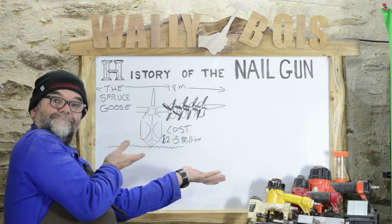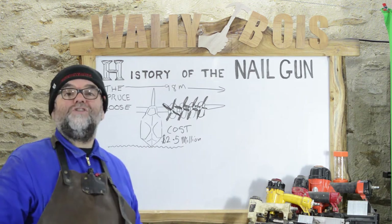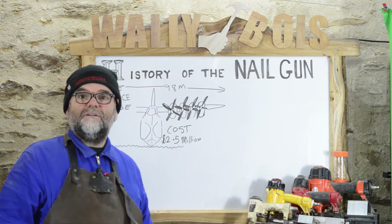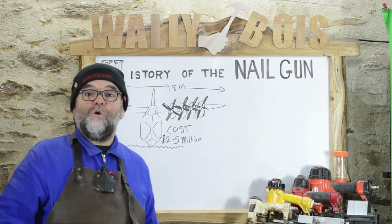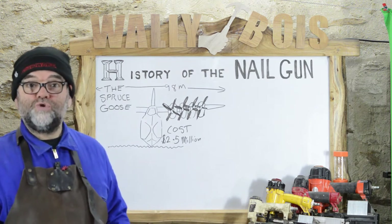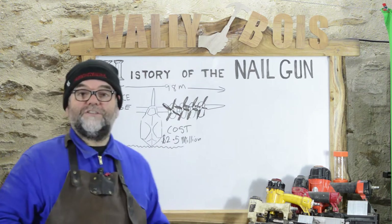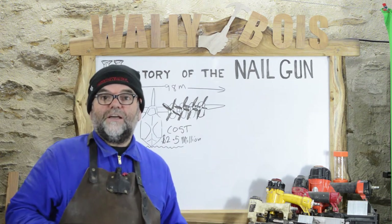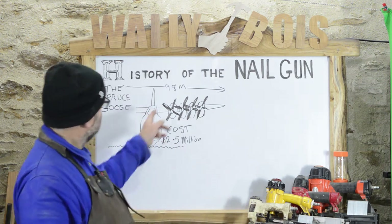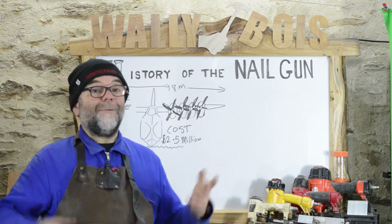The Spruce Goose had a 98-metre wingspan and cost $2.5 million to produce. It evolved from the 1944 war effort but never got completed in time because the war ended. It was huge, and that's why they needed a nail gun — the construction of this aeroplane was so vast. It was made of birch wood, requiring thousands and thousands of nails. And did you know it only flew once?